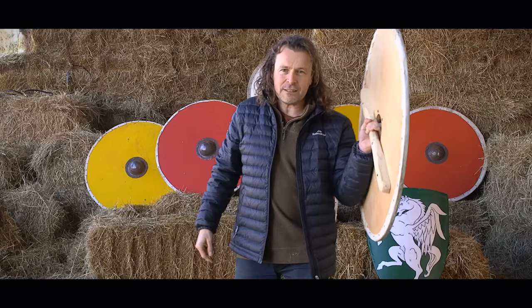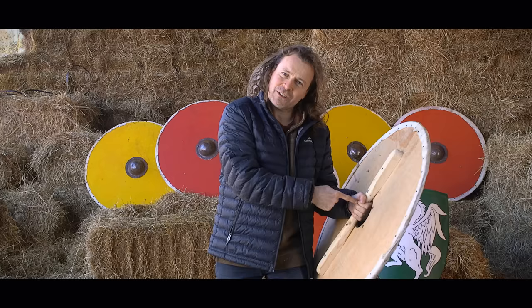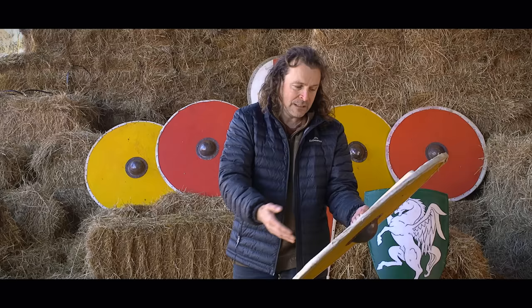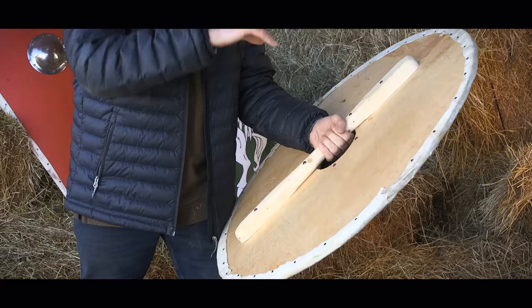This shield is also incredibly difficult to use from horseback. You need to hold the reins in one hand and have a weapon in the other. Whilst you're holding the shield, you can't actually hold the reins very well. There's no sign of any strapping that allows somebody to use this from horseback, so we know that the fighting was going to be on foot.